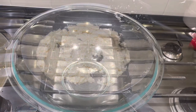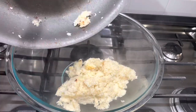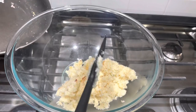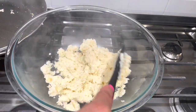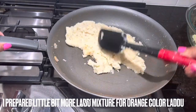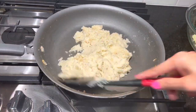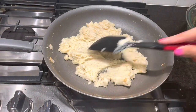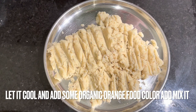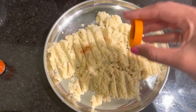Now I am shifting the laddu mixture into another pot. Let the mixture cool for around 10 to 15 minutes. I prepared a little bit more laddu mixture. Once your laddu mixture is cooled down, add a little bit of orange color.